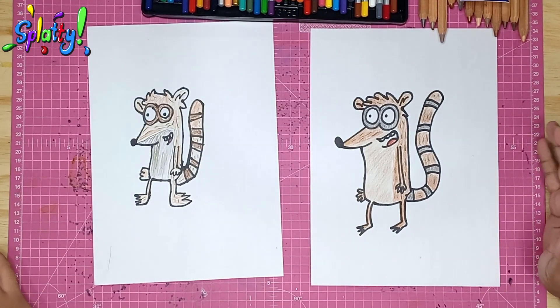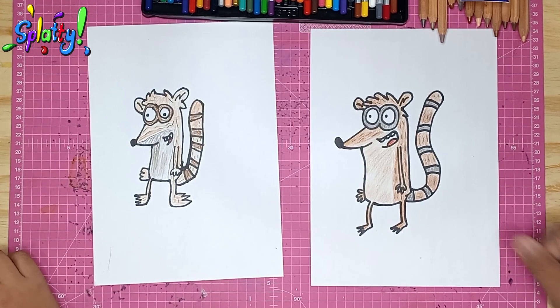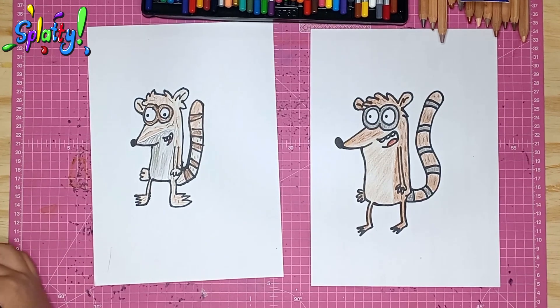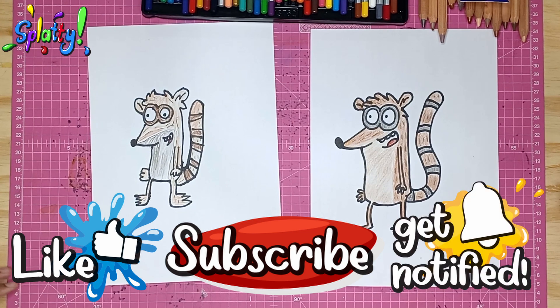For our next video, we're going to draw Sam-I-Am — yes, from Green Eggs and Ham — we've been asked to draw that one. We're also reacting to one of Super Young's videos, so watch out for that. Thanks for watching everybody — please like and subscribe, click that bell icon to get notified of new videos. Be good and have fun, bye!